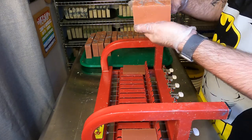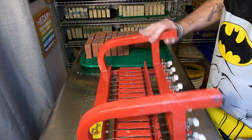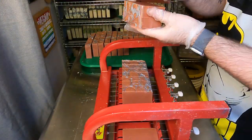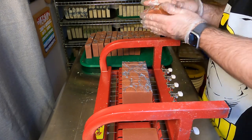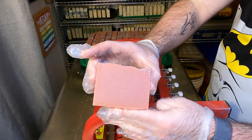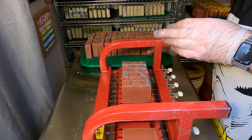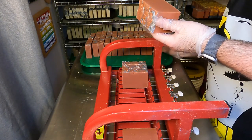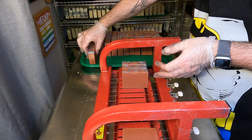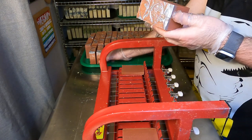One thing to note about doing a mica drizzle is sometimes you can overdo it. You'll see some little silver fingerprints from where I did a little too much, especially in the corners where it pooled. If you're doing a mica drizzle, just be careful how much you're adding because you don't want it to be gloopy all over the place. That is our Como La Flore soap inspired by Selena and her performance at the Houston Astrodome. It will be for sale April 1st online or in person, so stop by or check out our website to get a couple bars.